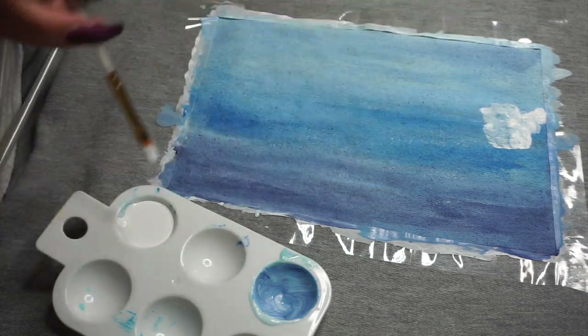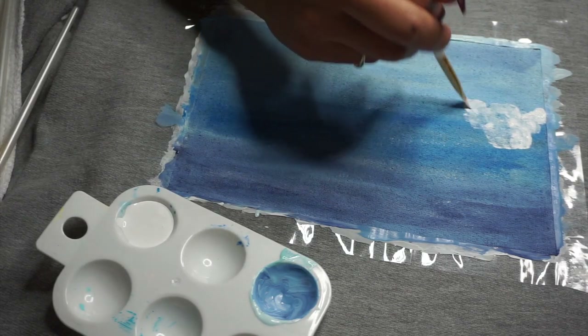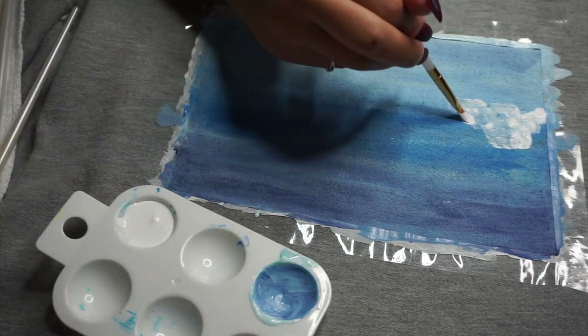Just keep tapping, tapping, until you like the way that it looks — and don't worry, we're going to go over it to give it a little bit more color.